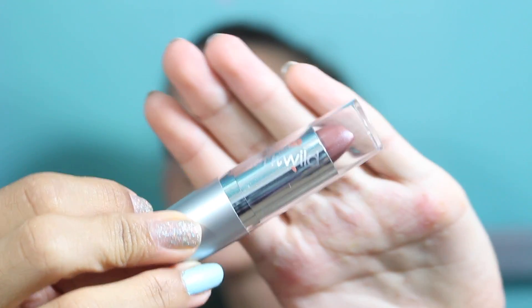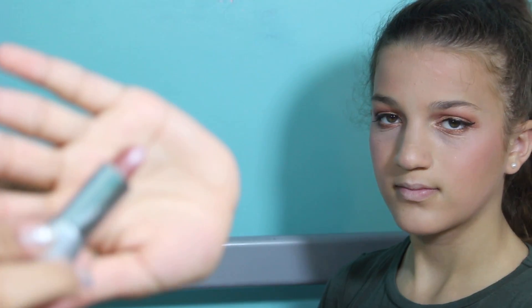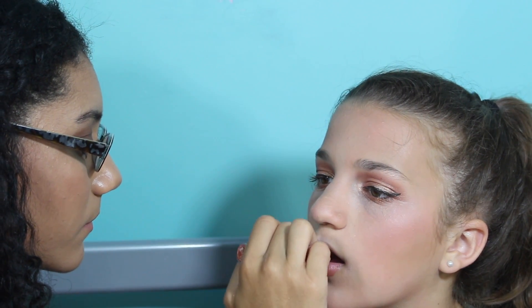Next we got this lipstick. I didn't really know what the eyeshadow was going to turn out to look like, so we decided to get a more neutral-ish, just pretty color. So it looks like this — that's a pretty color. So that's our finished look. Overall I'd say it wasn't that bad. The eyeshadow was probably the best.